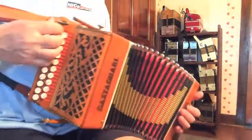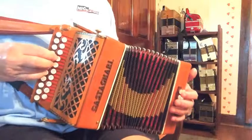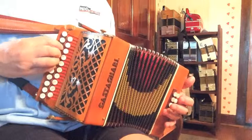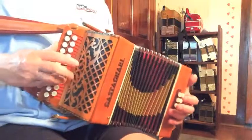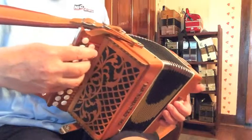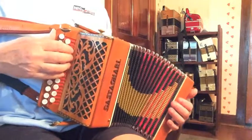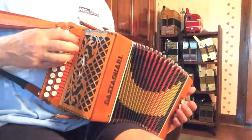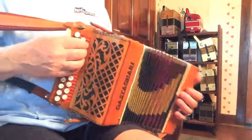It has low notes, not accidentals. And it's a two-voice instrument. This is with the two reeds only. I've tuned it just a hair off of dry — it's not completely dry. It's got a nice little more resonant sound, but it's not wet at all.